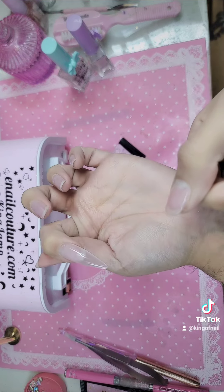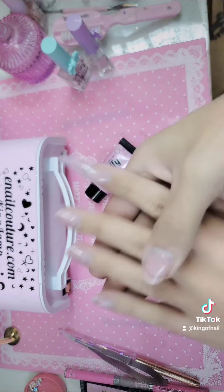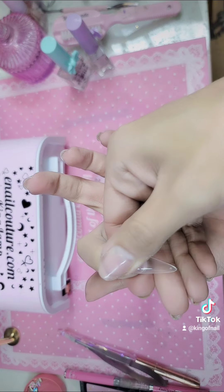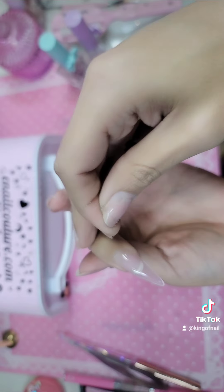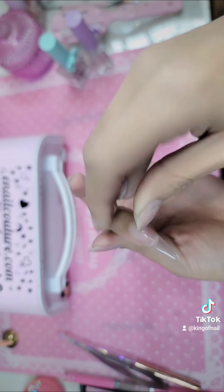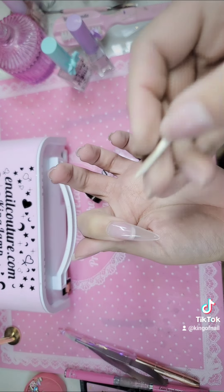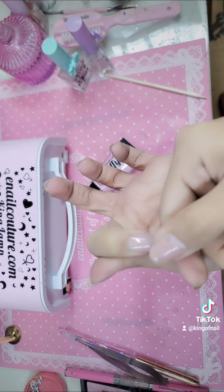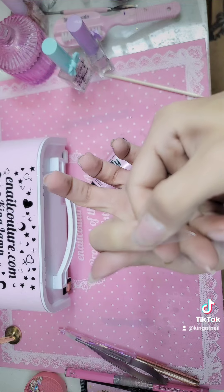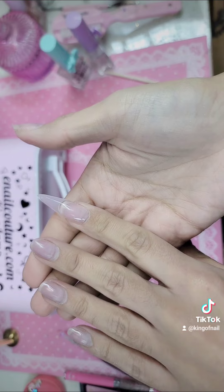Especially if you're doing your own or you're working on a client — she doesn't move. See that? Press down firmly. If you get any gel that may have run out, you can use your nail or one of our little famous orange wood sticks and scrape any excess off. That way you can press it around and make sure she's not wonky.